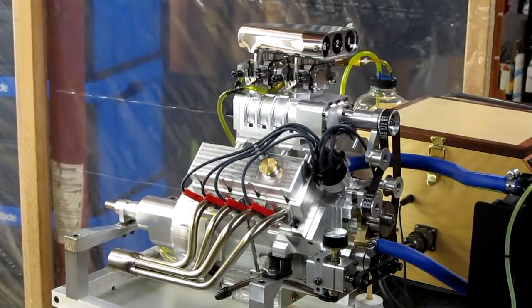Hi, this is Don Baker again with a quick update on my V8 scale model — or quarter scale — of a 400 cubic inch engine. I've made a couple of changes to it I thought I'd share with you because it looks kind of neat.